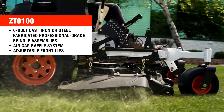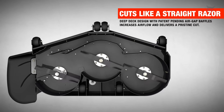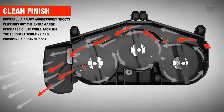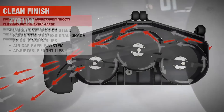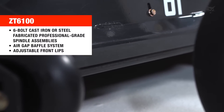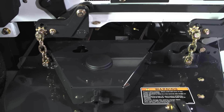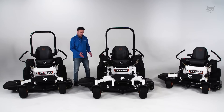The bolt-on baffles underneath the AirFX deck feature our air gap baffle system. It increases airflow as clippings go from chamber to chamber out to the discharge side for a better quality of cut. On the front of the deck are adjustable front lips for various cutting conditions. The steel fabricated belt covers have tool-less control knobs for easy service and cleaning, and underneath the belt covers we have blowout ports for your air hose.